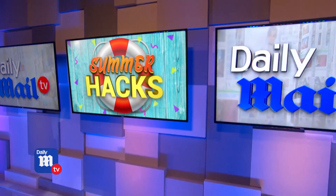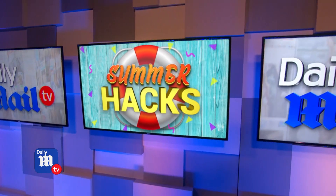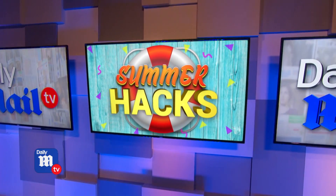It's finally summertime, and whether you're at the barbecue, beach, backyard, or beyond, we here at Daily Mail TV are making your life easier with the ultimate summer hacks you need to know right now.